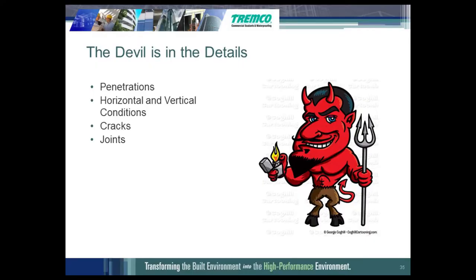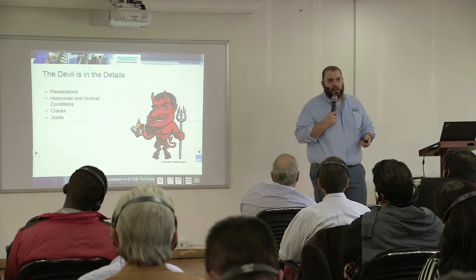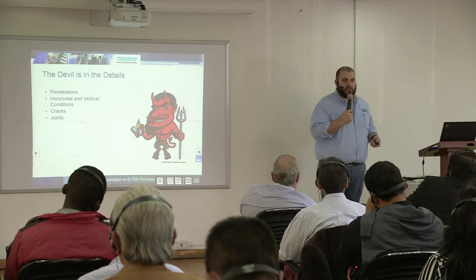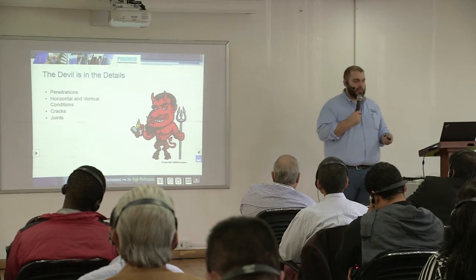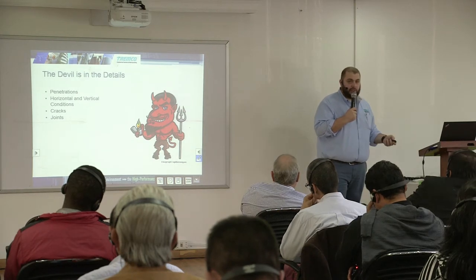Putting the membrane down in the field of the deck or wall is easy — the devil's in the details. Where you're going to have leaks is at penetrations, at horizontal-to-vertical transitions, and at cracks or joints. I'd be very surprised if you had a leak in the field of the membrane applied to solid concrete. That's why we need to take extra precautions when treating penetrations, horizontal-to-vertical transitions, and cracks or control joints.